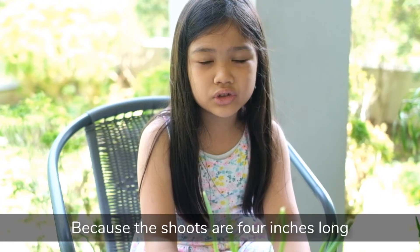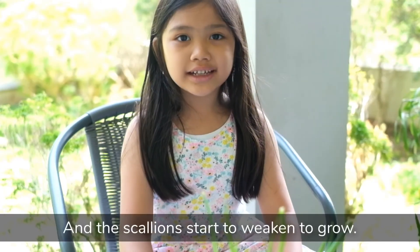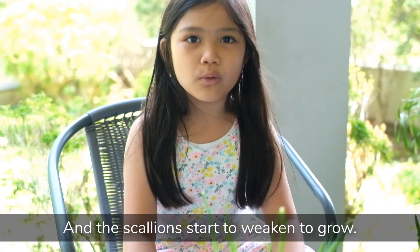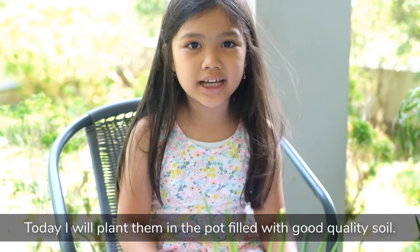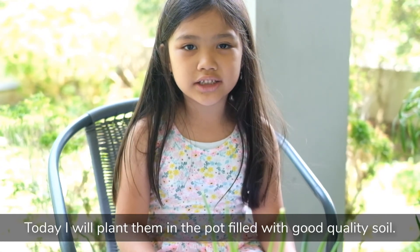Because the shoots are 4 inches long and the scallions start to grow, today I will plant them in the pot with good quality soil.